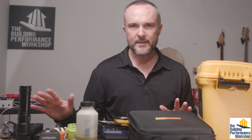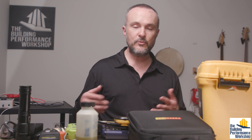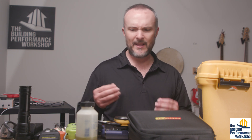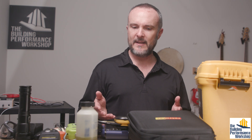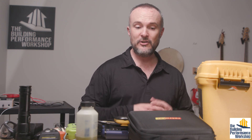Tools are much more affordable today than they used to be, so take advantage of that. I like to work with TrueTech tools because my friend Bill Spohn runs that company — they invent tools and they care about tools. If you want something that can do a certain thing but don't know which to buy, just call them. Feel free to comment below if you have anything else to add, and please like and subscribe.